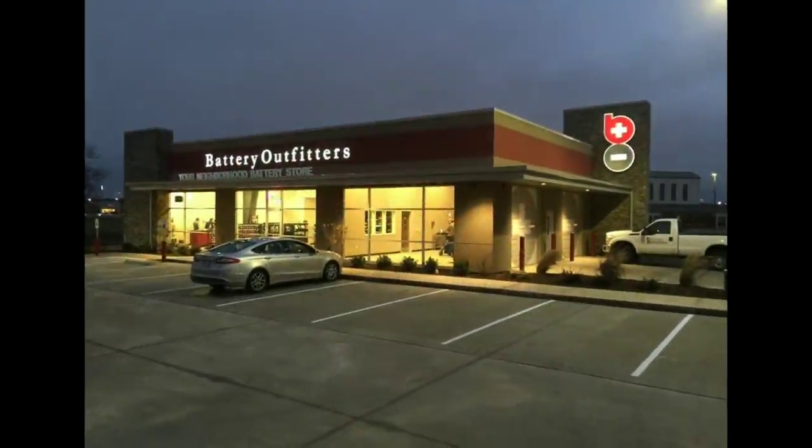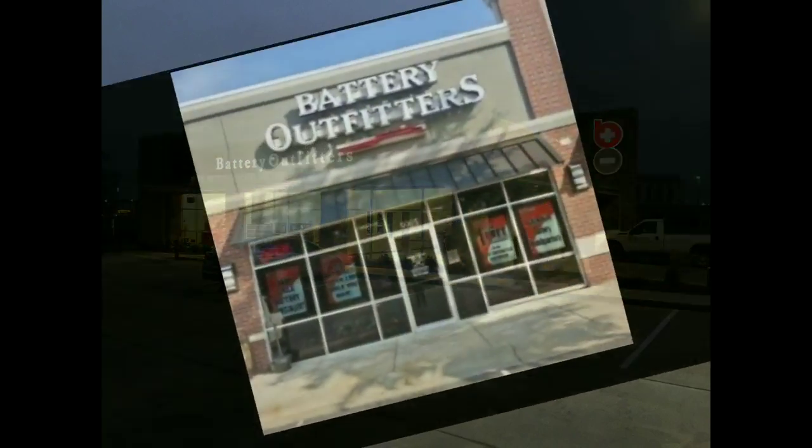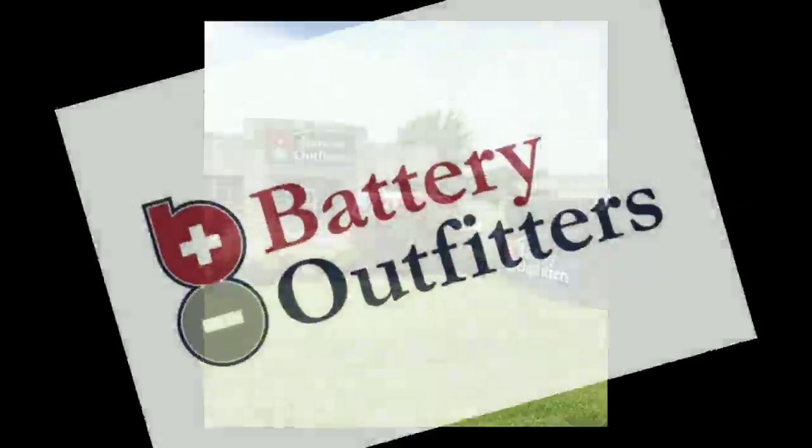This production is being brought to you by Battery Outfitters, powering everything from lawn tractors and sports cars to RVs and forklifts. With locations all over the Mid-South, they are your neighborhood battery store.